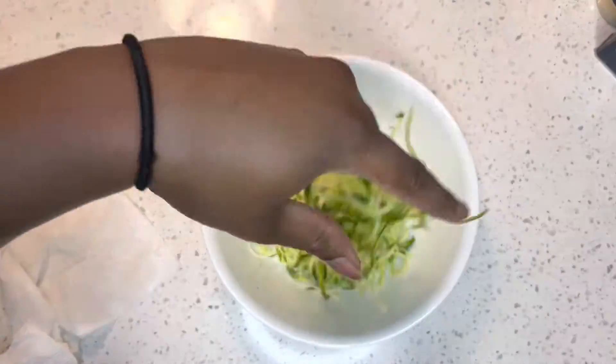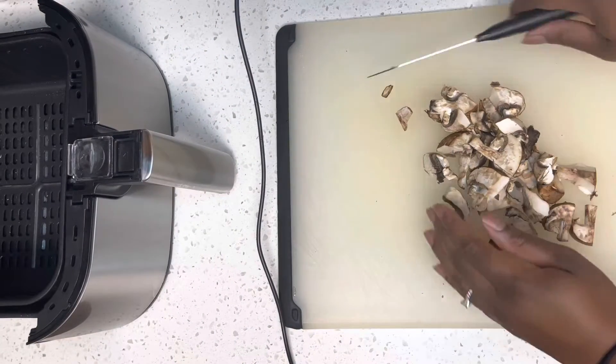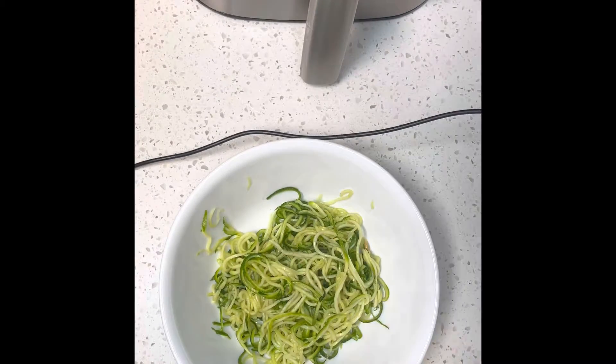I use my hands and give it a little toss. And I'm not using meat, and what do I love so much? Mushrooms. So I'm adding mushrooms to this dish as well. I added a little squeeze of lemon because lemon makes everything taste better.